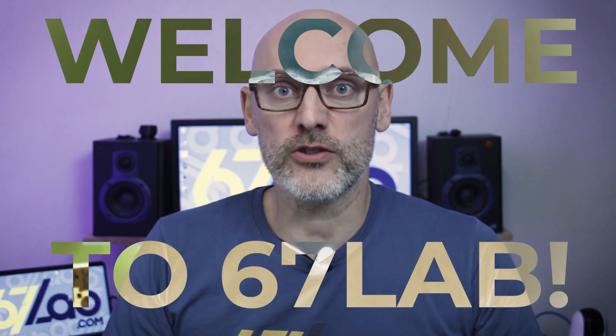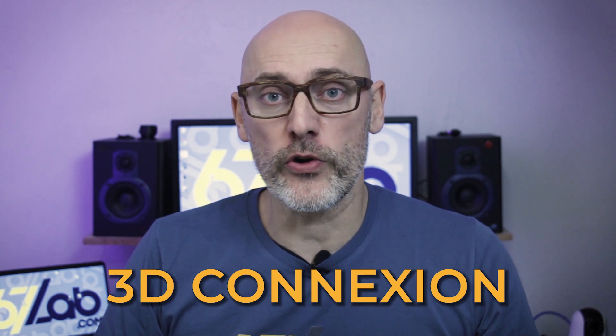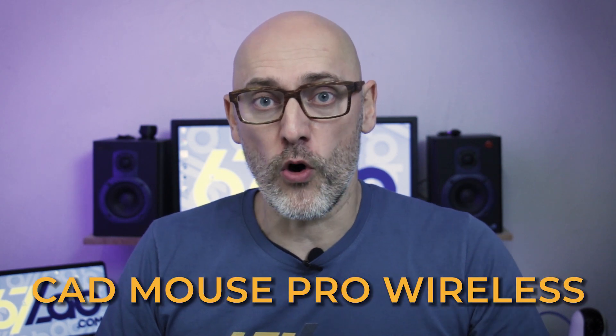Ladies and gentlemen, welcome again to 67LAB. Thanks to 3D Connection, today I'm gonna show you the new CAD Mouse Pro Wireless. Simple, complete, ergonomic — the best mouse on the market for designers like me. Let's go to find out more.